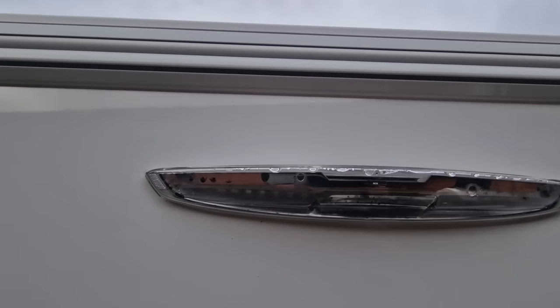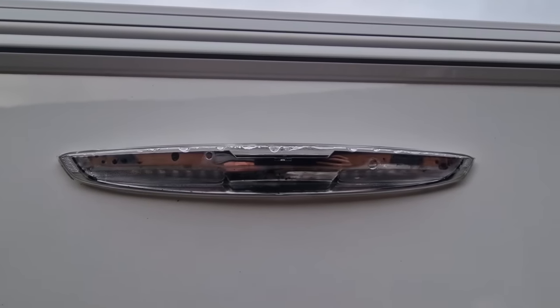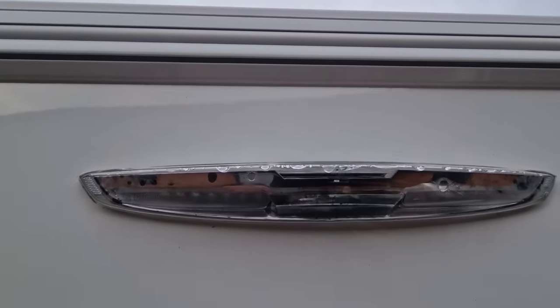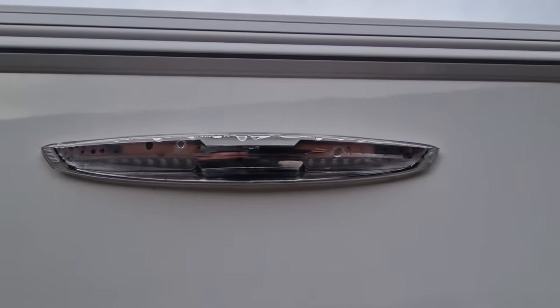We have got an awning light on a Swift, and this is quite a common one on the Swifts when it's full of water and it's not working properly, so we're going to swap it. I'm going to show you how to actually swap this today.